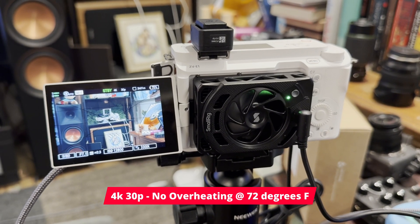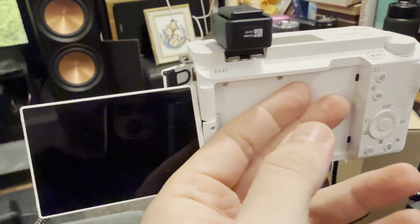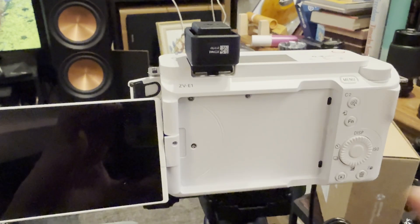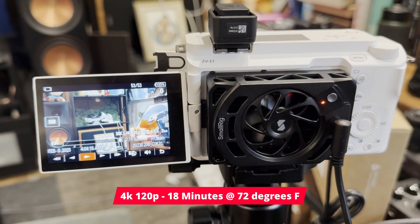The temperature warning light never came on. At 30p with the fan on the low speed setting, I got six hours, and then I just ended the test because it was clear it was not going to overheat. After six hours, this portion of the camera is cool to the touch. This portion over here is warm, but this portion is actually cool — pretty impressive. At 4K 120p with the fan on the high speed setting, I got 18 minutes, which is still not great, but it's better than eight. Do you really need 18 straight minutes of 4K 120? Probably not. I didn't bother testing at 24p since it never overheated at 30 or 60.